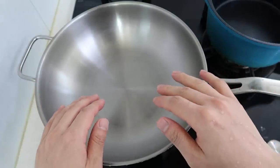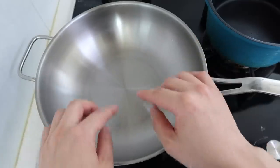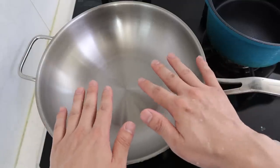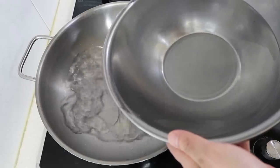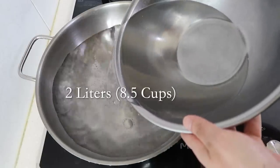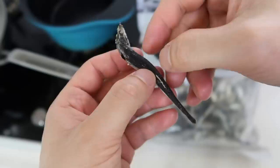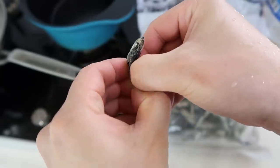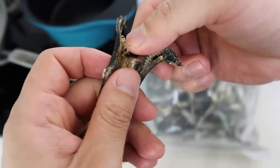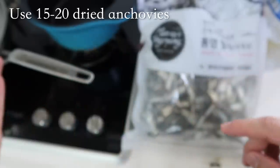In traditional Japanese shabu shabu, for the broth, we typically just use a big piece of kombu or dashima. For the Korean version, we're going to add anchovies, so it's anchovies plus kelp broth. Add a generous amount of water — about two liters — because the worst thing is running out of broth. If you have the dried large anchovies used for broth, split them open and remove the black part. Clean around 20 of these dried anchovies and toss them in the water.